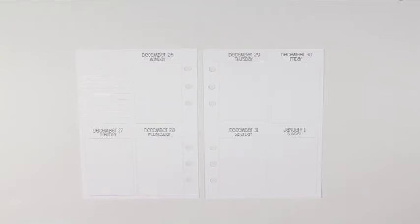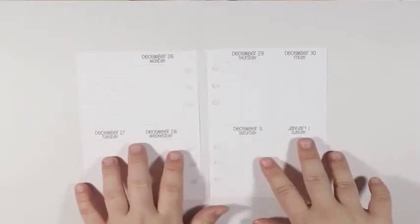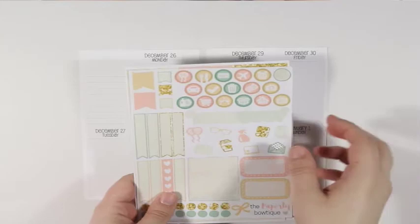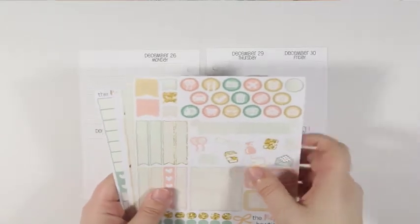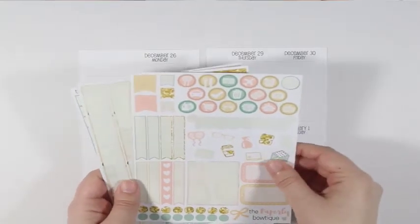Hey y'all, I'm here today with another plan with me and my So Much Crafting inserts from December 26th to January 1st, and I will be using the leftovers from the Paperly Boutique's New Year's Eve kit, which I just filmed the plan with me and my neutral Erin Condren using this kit.